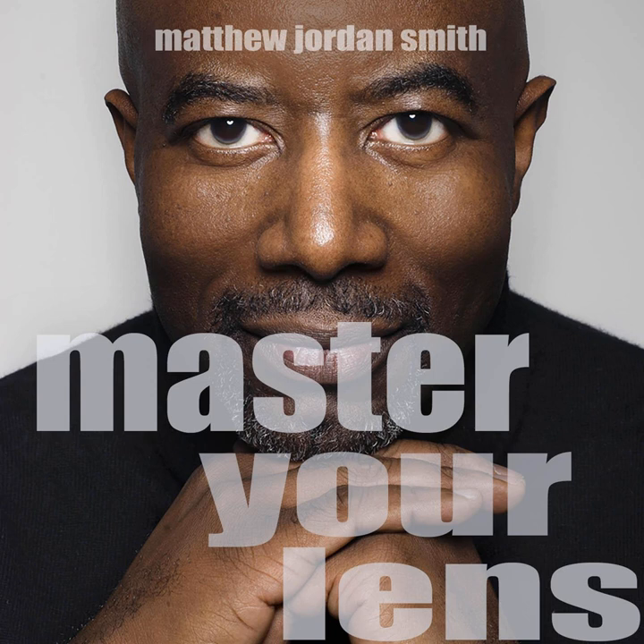Today we're diving into color — actually, we're diving into using a color meter. You're listening to the Master Your Lens podcast, episode 125.